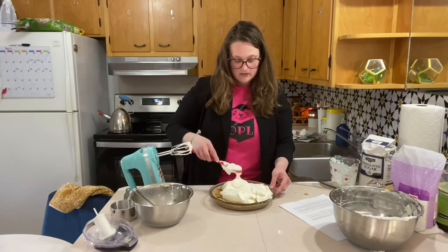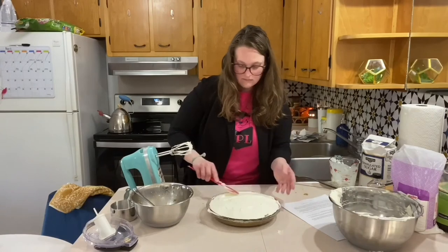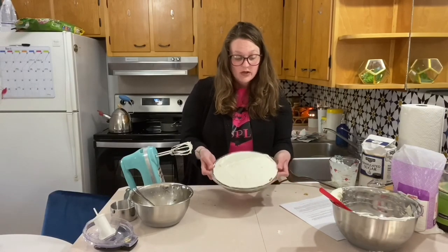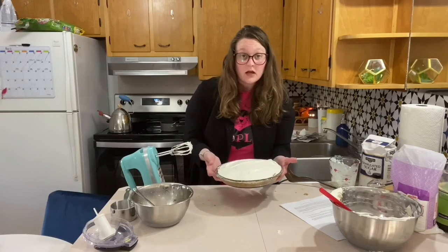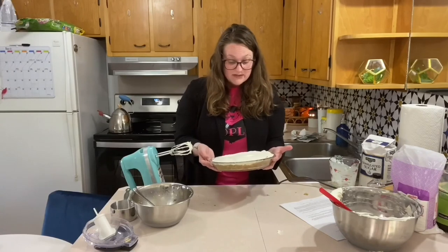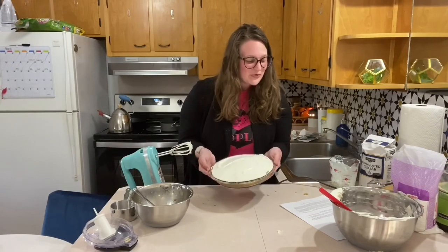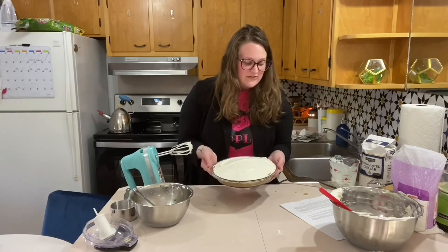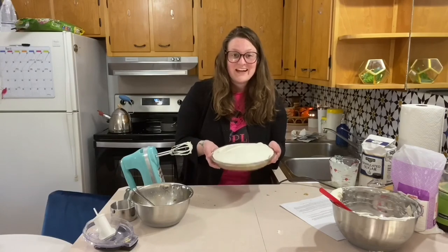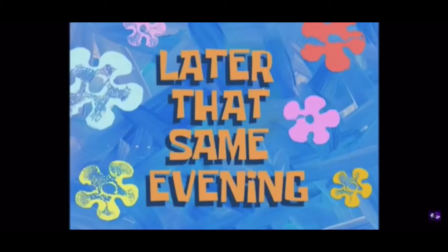I'm just going to spread this out, trying to make it look nice. So I've got my filling in the pie pan. Am I covered in cheesecake? Yeah. Is it going to be tasty? Yes. So I'm going to put this in the fridge to cool — it says four hours or overnight. I'm not going to be able to wait overnight. Put it in to cool and then I'll be back later that same evening.